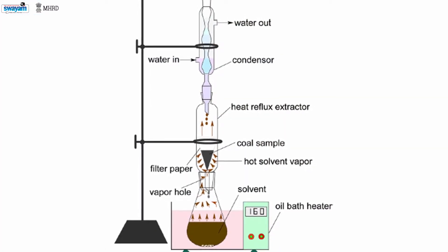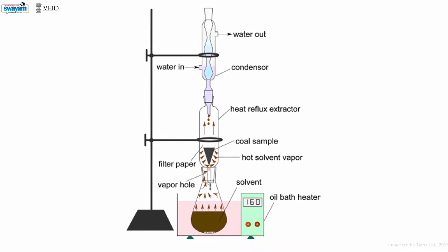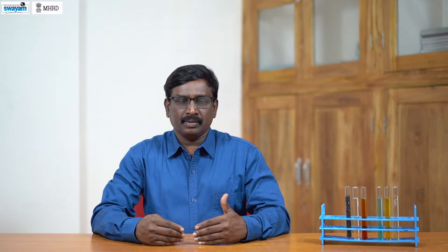The reflux extraction method consists of a vessel and a water-cooled condenser at the top of it. The biomass material and the solvent are taken in the vessel and boiled to produce vapour that contains the biomass components. The vapour is cooled by the condenser and returned to the vessel. The process does not require much time, needs only a lesser amount of solvent, and is more efficient than maceration and percolation. However, the process is not suitable for the extraction of heat-sensitive substances.